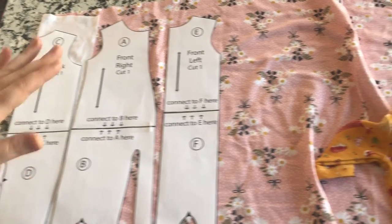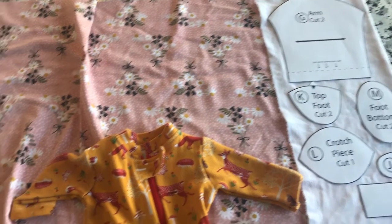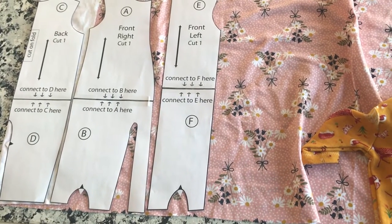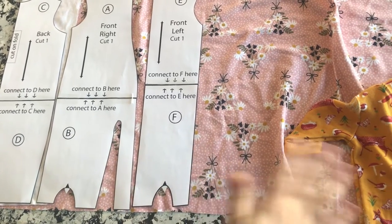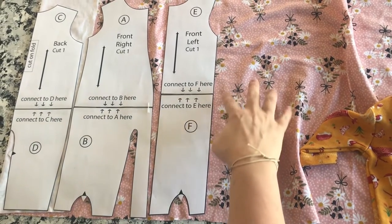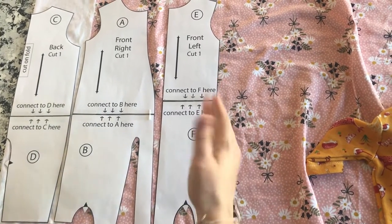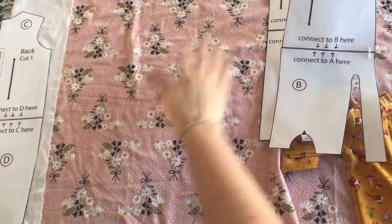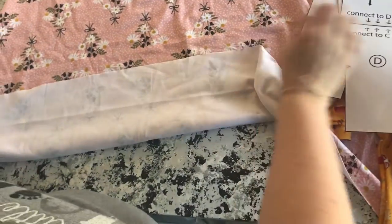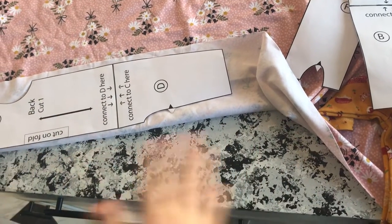I'm going to use my other fabric to demonstrate, but I wanted to show the half-yard layout first. If you have scraps, just play around with the layout. It really depends on the directionality of your print. If this was a print that ran one direction only, you'd need to be more careful with pieces that require a fold. Don't cut before you've figured it all out.